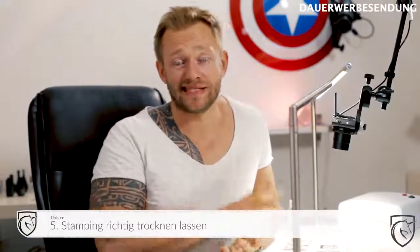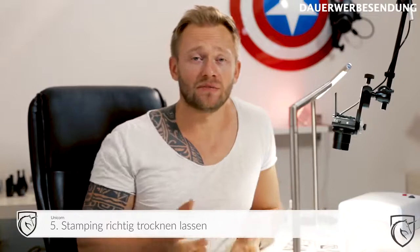Und die letzte Fehlerquelle, die ich kenne: Wenn ihr nicht lange genug wartet, bis der Stempel trocken ist. Denn es kommt immer auf den Nagellack an, den ihr dafür benutzt, und der braucht ein bisschen länger zum Trocknen. Vor allem wenn ihr dann mit einem Klarlack drüber geht, solltet ihr etwas länger warten, denn sonst verschmiert ihr euch das ganze Motiv wieder.